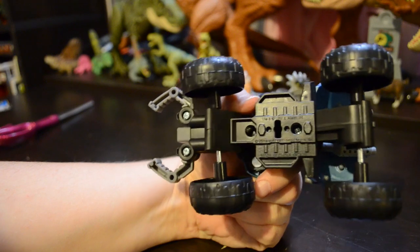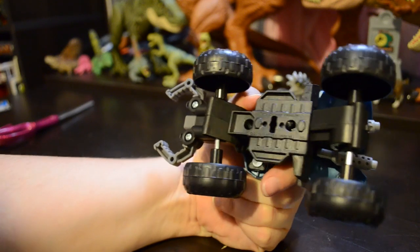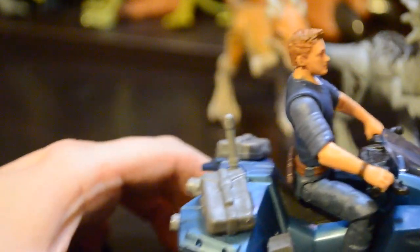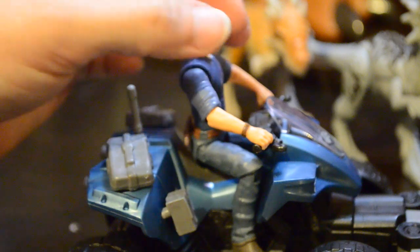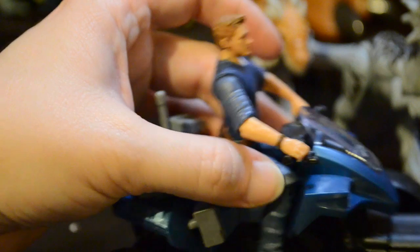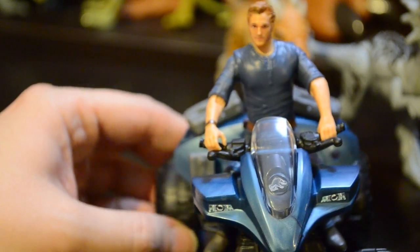Just a quick shot of the bottom — you can see they did put the copyright information on the bottom, so collectors down the road years from now will be able to see that this is Amblin and Mattel. The figure does fit very well onto the ATV. There are no foot pegs and he doesn't sit all the way down unless you push him down in there. His knees do go all the way forward but he does have handholds on the handlebars for the throttle, brake, and steering.